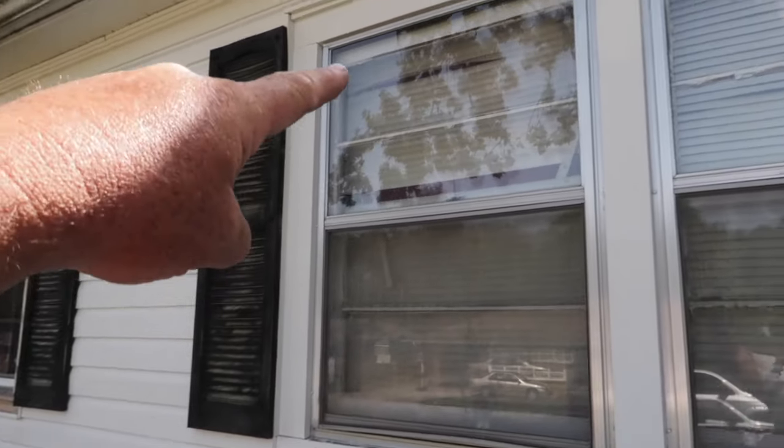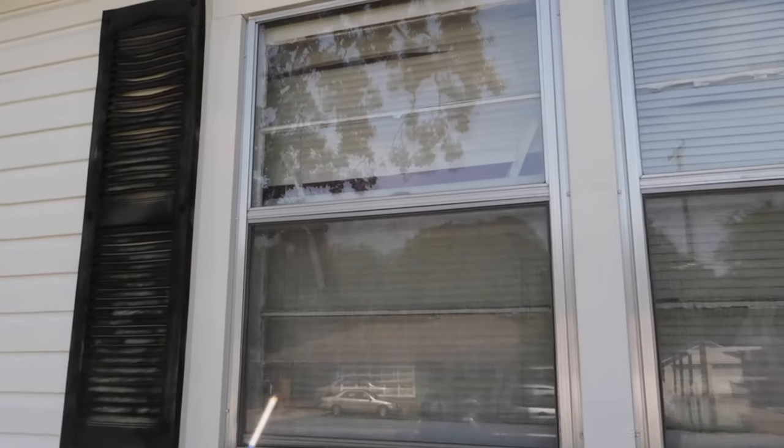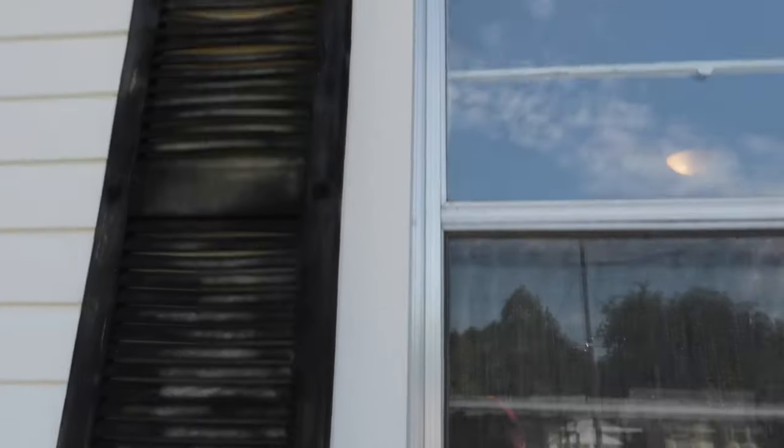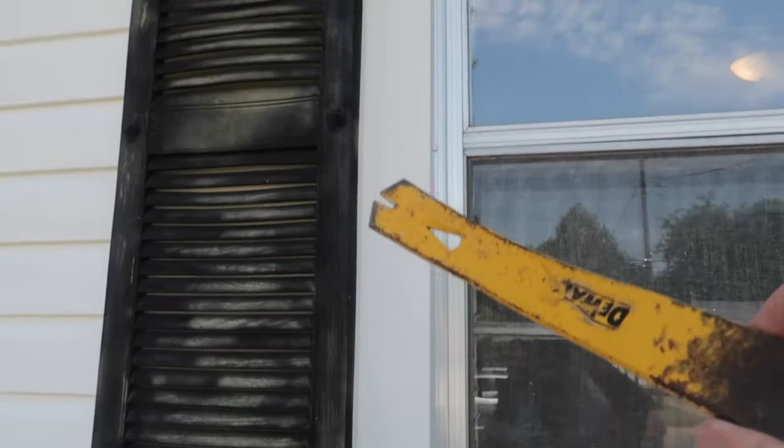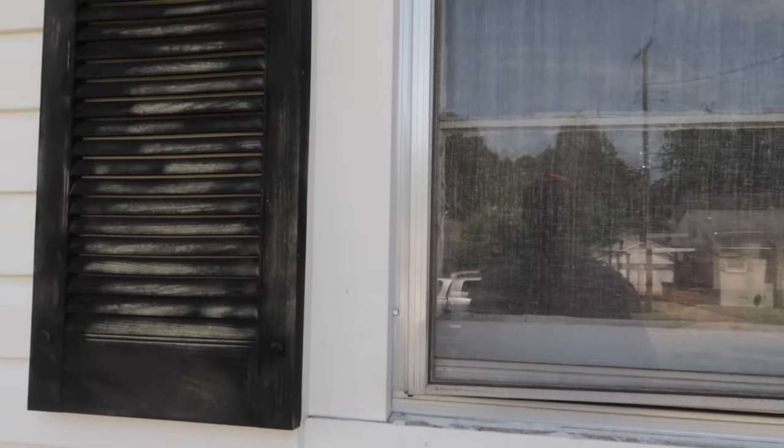So one of the first things we're going to do is take off the storm windows on both of these, that way we can get to the original window up underneath. The first thing we're going to do is take this metal off. It goes all the way around the windows and covers up the wood trim. We're not saving it so just get it yanked off the best way you can.